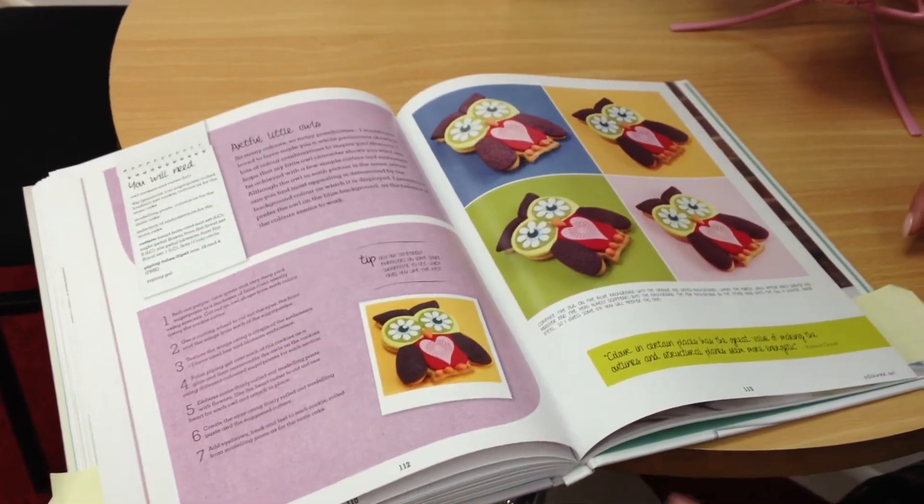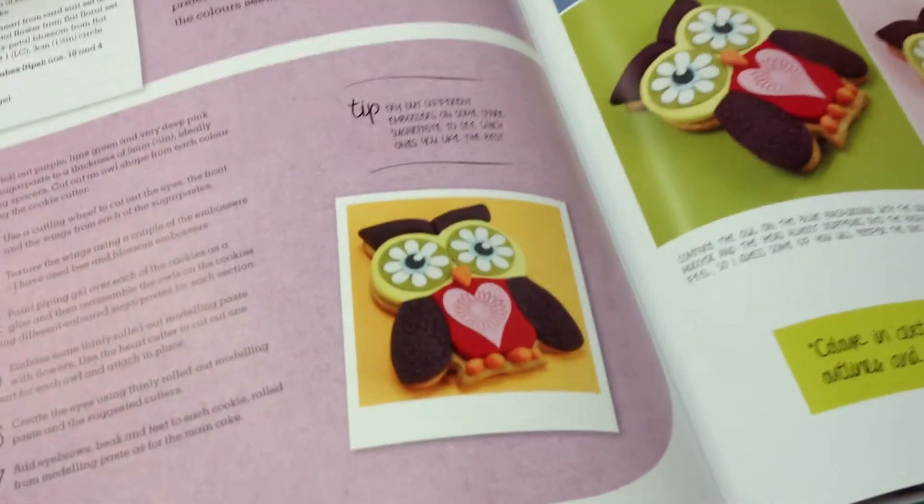It also gives you a wonderful little variation project. And these owl cookies are just divine.